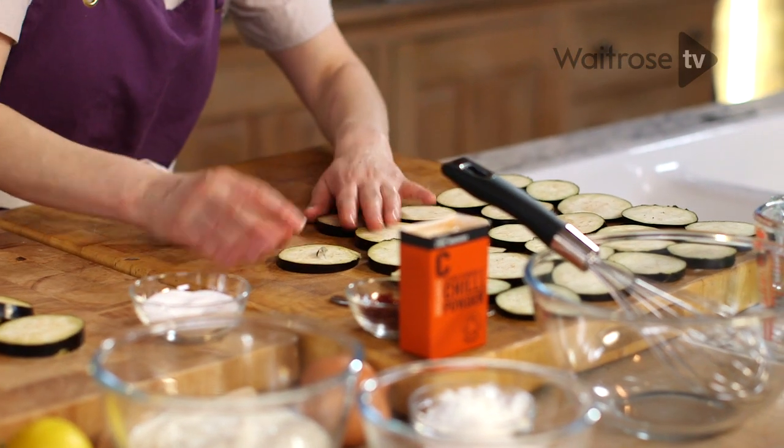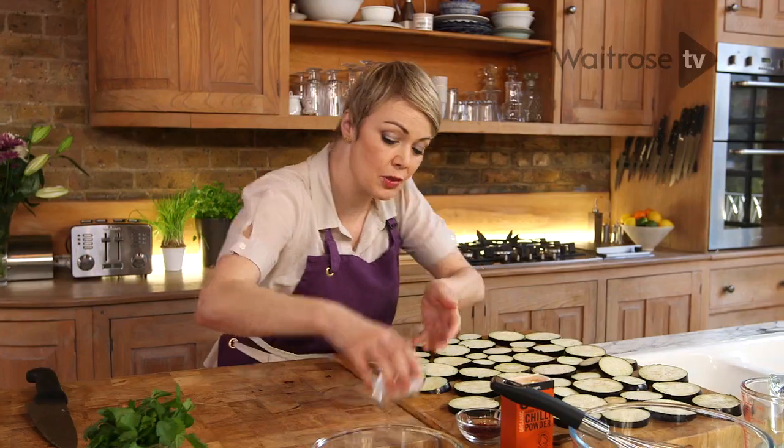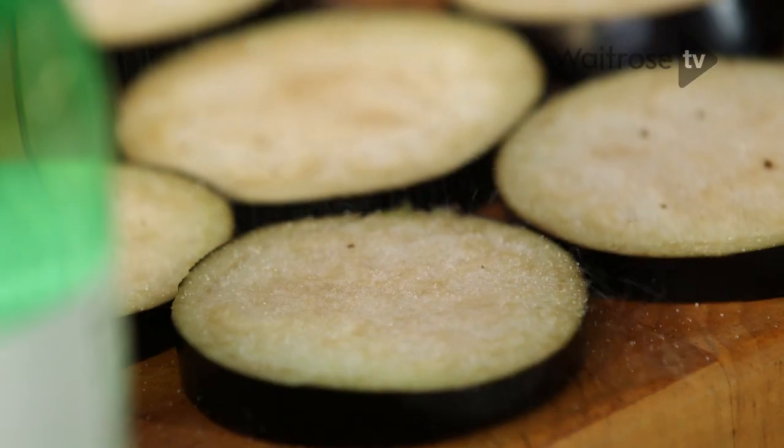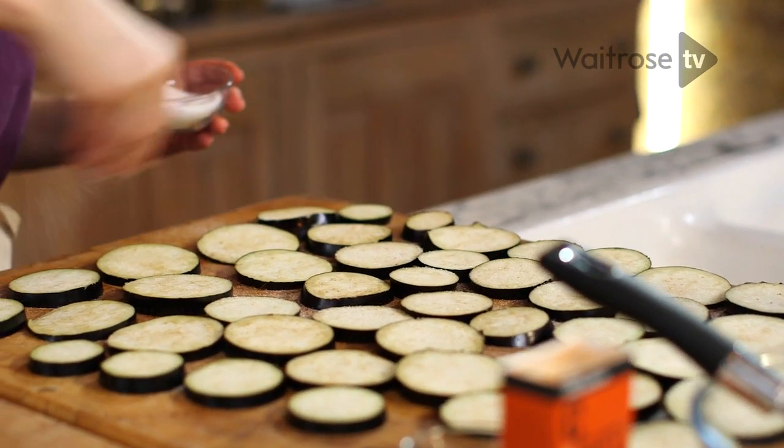There are other vegetables you can use for this — courgettes or red or yellow peppers would be lovely too. Once they're all laid out, we're going to sprinkle a little bit of salt over the top of them, which will draw out the juices. We need to leave them for about 15 minutes for that to happen.